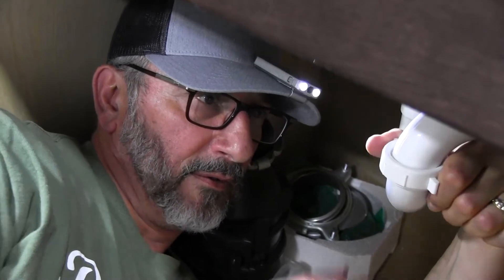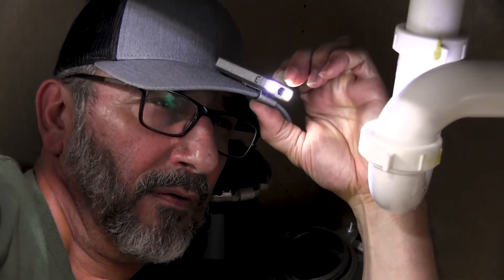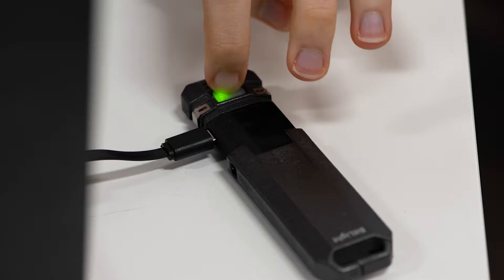It's perfect for quick access to light when you need it most. There are three brightness levels for when you need a lot of light, or just a little. It recharges with any USB source, so you never need to buy batteries.